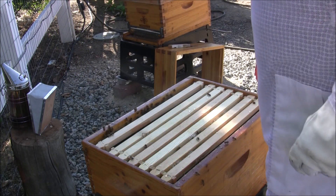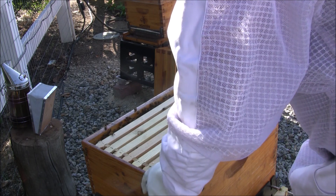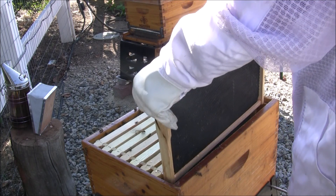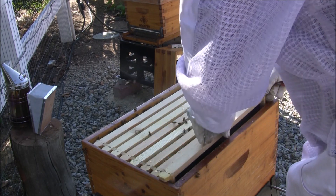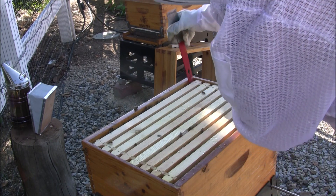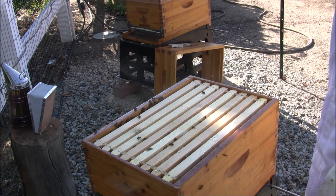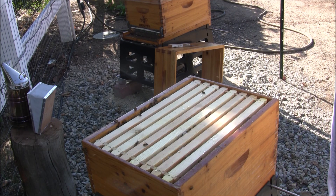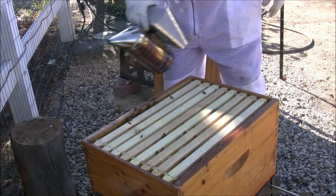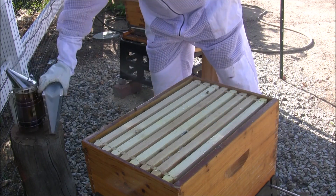I like what I see. I'll push them back across, get them all tight, drop this first frame back in there. Go back to work, girls. I'll stay out of here for another few weeks. I'll stay out of here and leave you alone — you're doing just fine. Just fine, super job. A little bit of smoke to get them back down so I can put the inner cover back on.